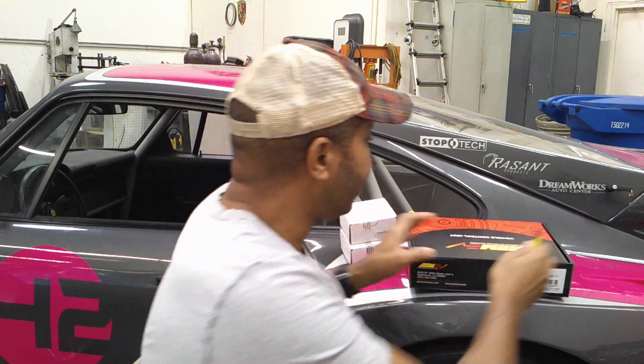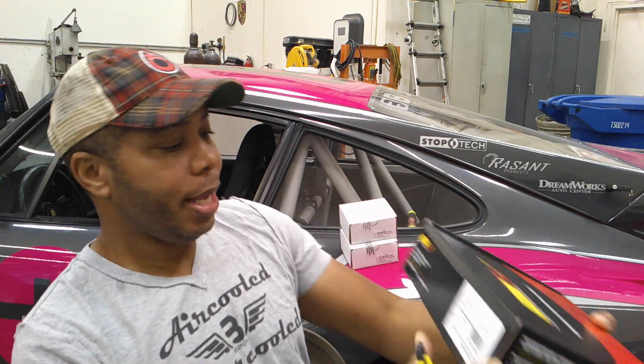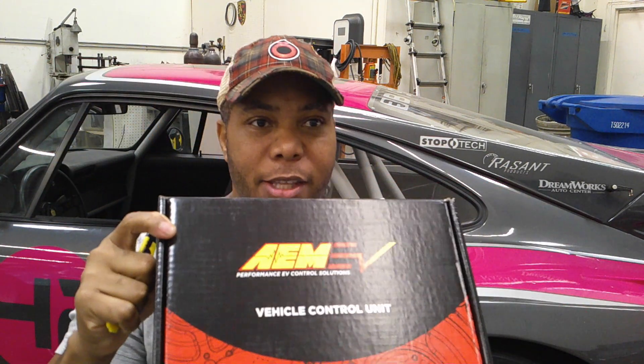Some items came from AEM, which is pretty exciting — no one has ever seen these items, ever. This is the new VCU 200 kit. It is from AEM EV, the new EV division of AEM. I use some AEM technology in my crazy 935 K3. But this is now the commercially available EV unit — this is the new ECU, in this case a vehicle control unit for motorsports, for street driving, completely legal, to convert cars to EV.